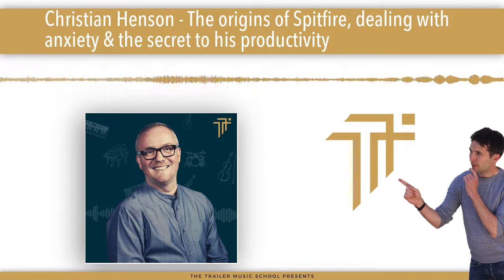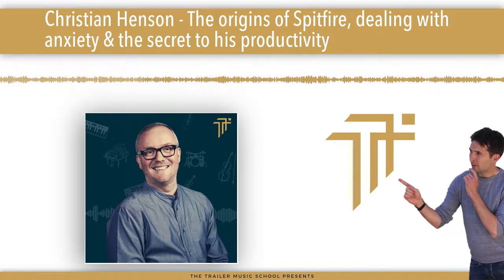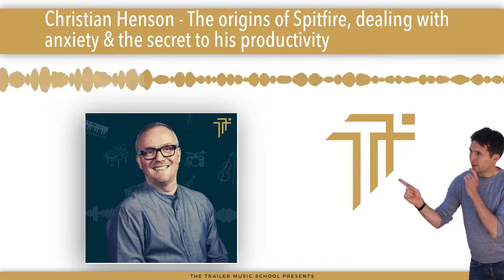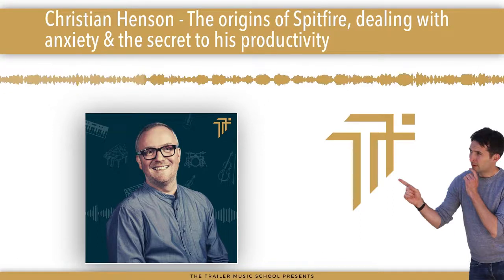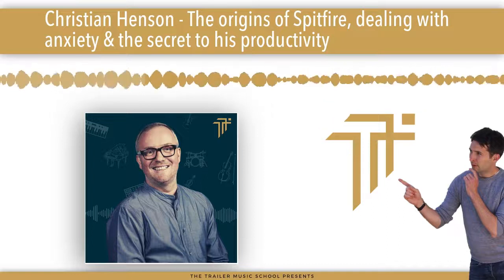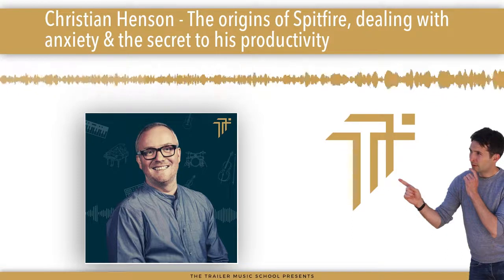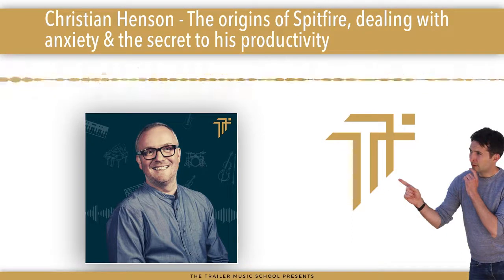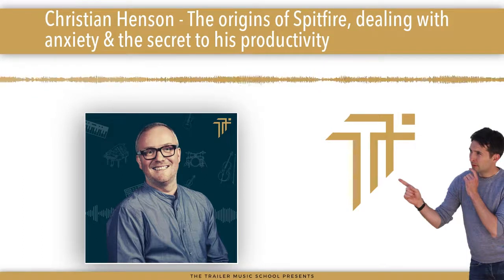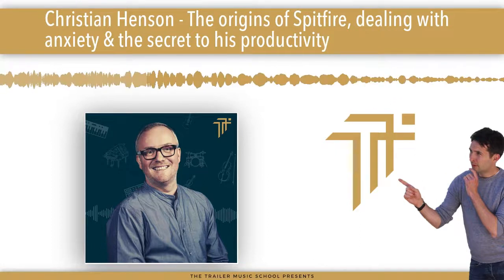Was that first session just woodwind? No, it was chamber strings — second violins. It was a proof of concept. I basically said to Paul in the pub: I don't want to set up a business. Instead of trying to sell 100 copies, why don't I just speak to my A-lister friends who are quite well-to-do and see if we can do an exclusive, really high-priced library. And that's how it all began. By not setting up a business, we inadvertently did the first thing you must do in business — create scarcity. We had a lot of people pressing their noses up against the window going, 'Ooh, what's in there?'